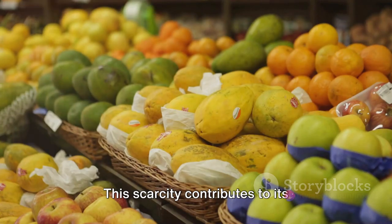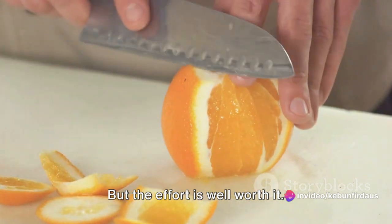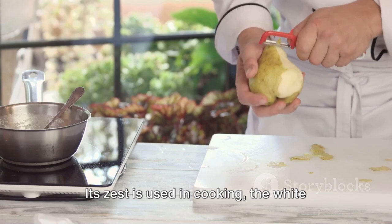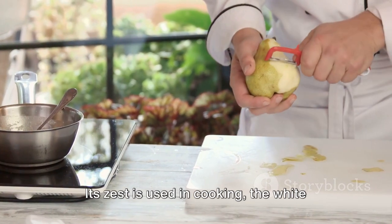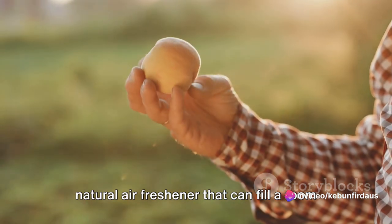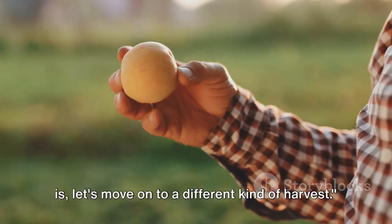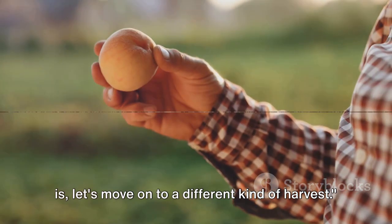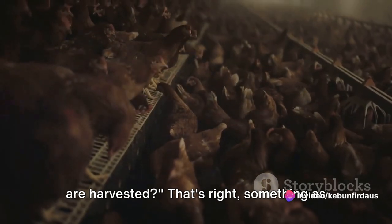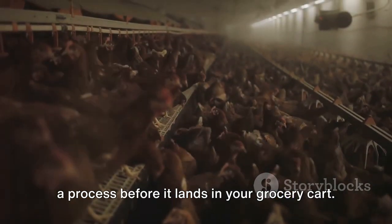This scarcity contributes to its mystique, making it one of the most intriguing fruits to harvest. But the effort is well worth it. The Buddha's hand fruit is not only a feast for the eyes but also a boon for the senses. Its zest is used in cooking, the white pith is candied, and the fruit itself is a natural air freshener that can fill a room with its delightful citrus scent. Now, let's move on to a different kind of harvest — have you ever thought about how chicken eggs are harvested? Something as simple as a chicken egg goes through quite a process before it lands in your grocery cart.